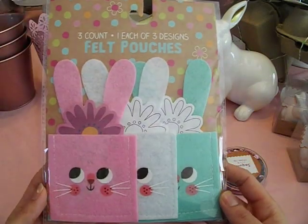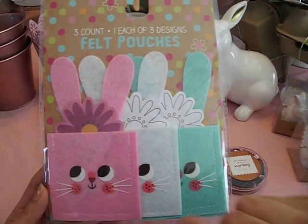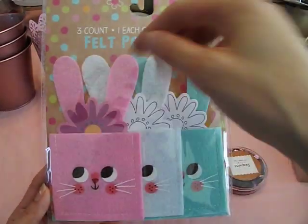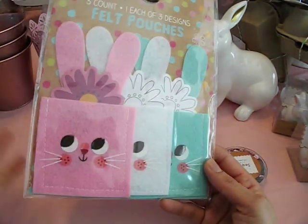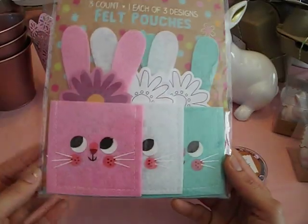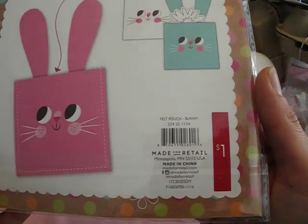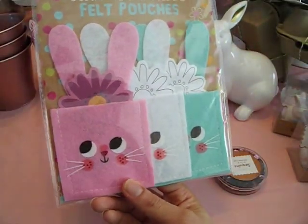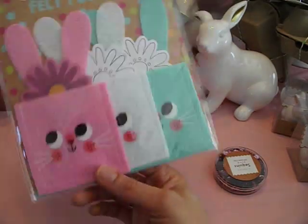I found these three-count felt pouches — you get one of each and these are so cute. I love the little bunny face. These will be really cute to add little goodies — you can send them to friends, nail mail, little favors. I think these will be adorable. I especially love this color, but all the colors are nice together. These were $1. They have them in like a tulip shape and something else — I want to say a little baby chick. But the bunnies were just adorable.